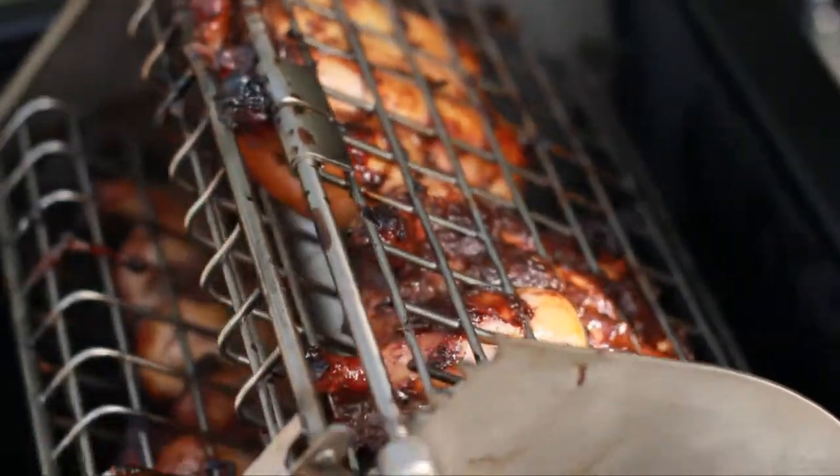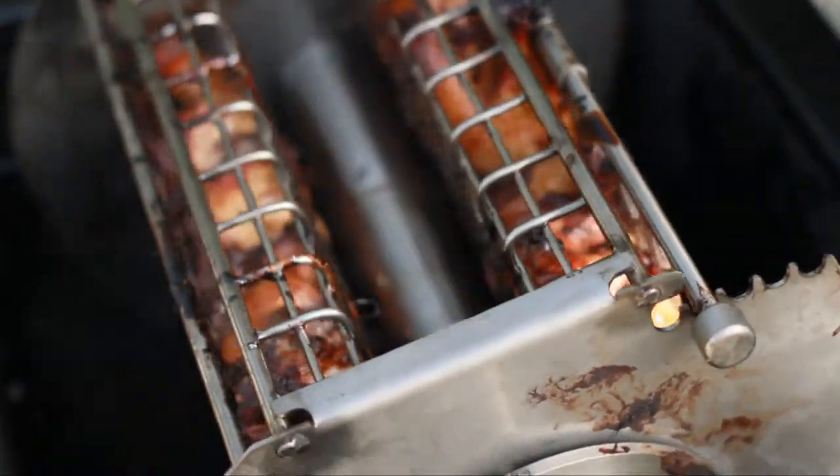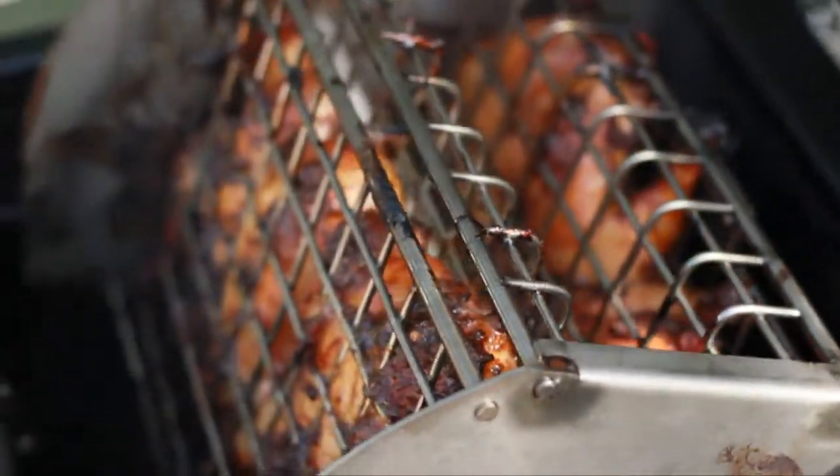These look amazing — look at that caramelization. I think they're about five to ten minutes out, so now it's the perfect time to throw our lobster and our mahi back on the grill. Let's close the lid and flip over to the grill side.